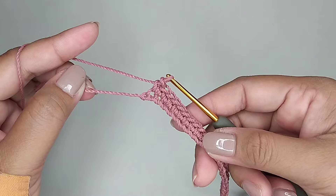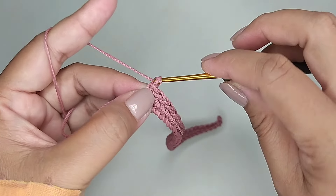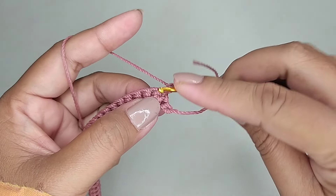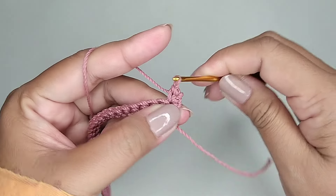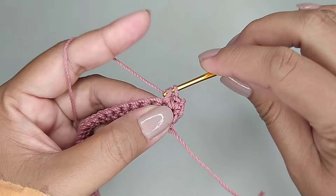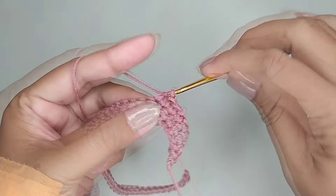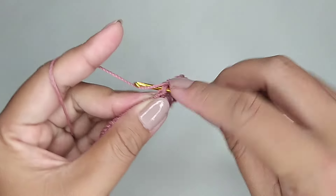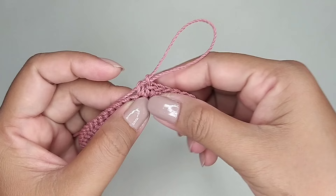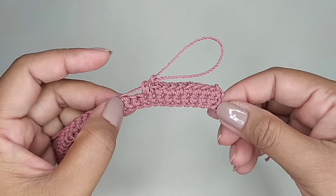Ini saya sudah sampai di lubang paling ujung. Kemudian kita buat 1 rantai, kita balik. Satu single crochet tiap lubang. Kita buat pola seperti ini terus sampai lebar yang kita inginkan.